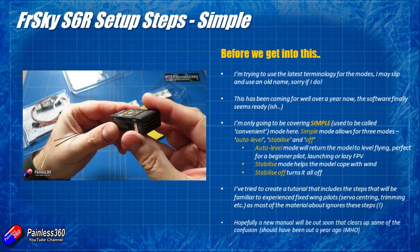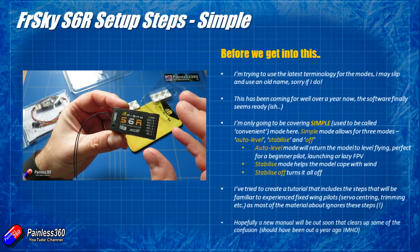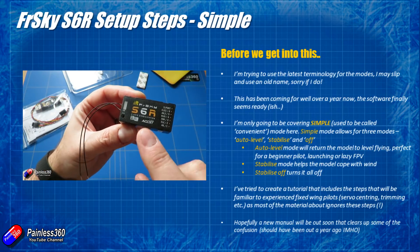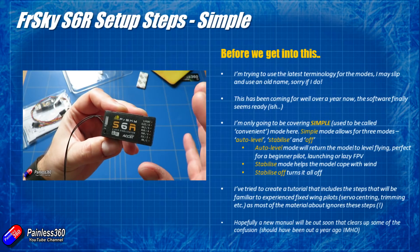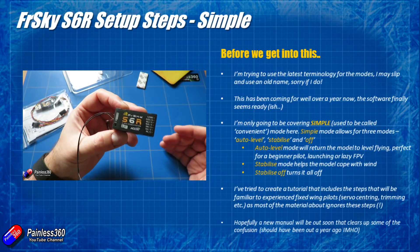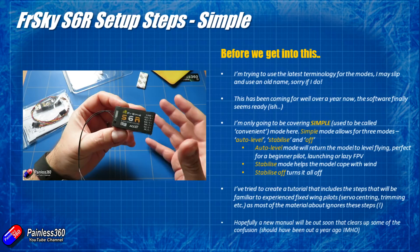Before we start, let me just go through a couple of things of note. First of all, I'm going to try and use the latest names for everything, because not only have they changed everything in the firmware, they've also changed the names for stuff too. So that's part of the challenge — sometimes you're looking at how to set this up, you'll look in the forums, you'll look online on YouTube, and you'll find lots of different names that are basically talking about the same thing, and that is adding to the confusion.